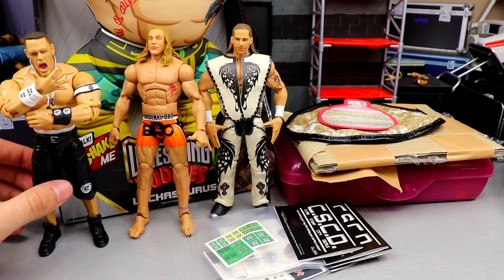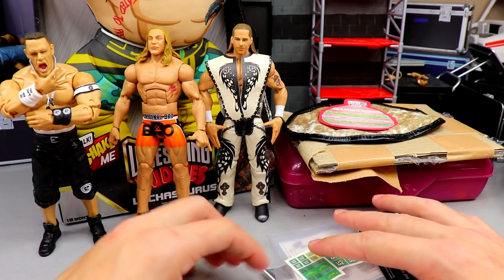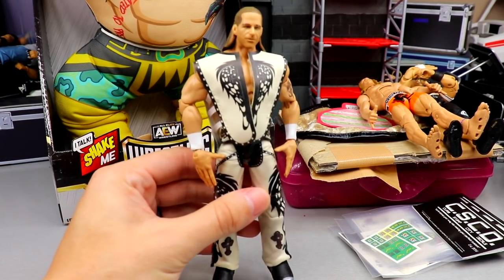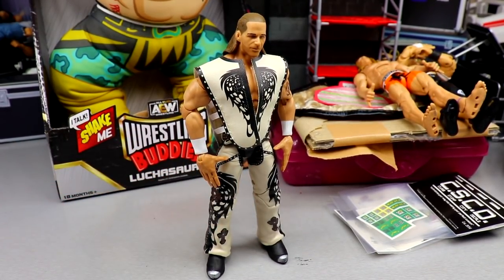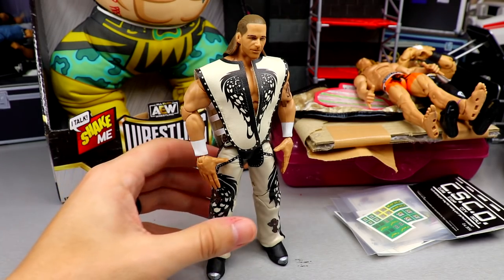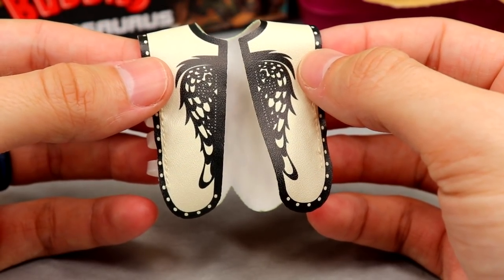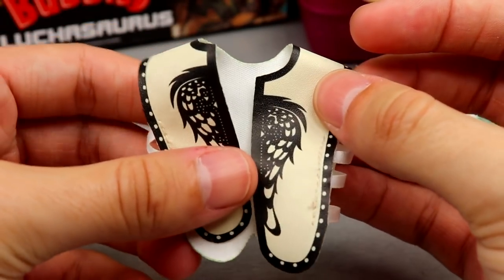We'll end with the John Cena ultimate edition update and start things off with Shawn Michaels, since a lot of people want to see this figure in detail. This is the new WrestleMania Shawn Michaels from the WrestleMania 38 wave with the Build-A-Figure Vince McMahon. As far as accessories go, you get mic-holding hands and the DX entrance slash 'suck it' hands.